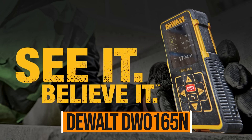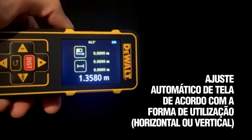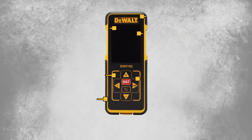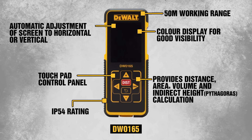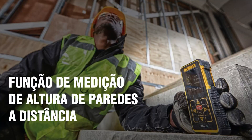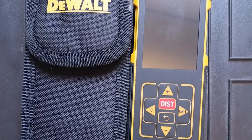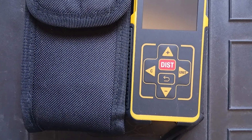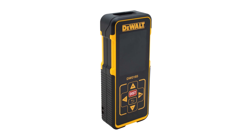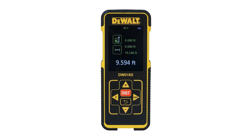Dewalt DW0165N. The Dewalt DW0165N is like the Swiss Army knife of laser measures — it's got a ton of features, 15 in total, more than any other unit in this test. If you want versatility without relying on a smartphone app, this one's got you covered. It includes the classic fold-out corner tab, so measuring from tight spots or inside corners is a breeze, and it automatically adjusts for the tab so you don't have to worry about misreading measurements. One standout feature is the Digital Angle Indicator on the screen, which comes in super handy when you're calculating heights using indirect measurements or checking slope and pitch. It even works in leveling mode, which is rare at this price point. The screen is large and easy to read, and it displays your last three measurements — great when you're bouncing between tasks.